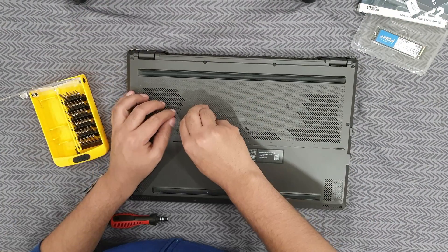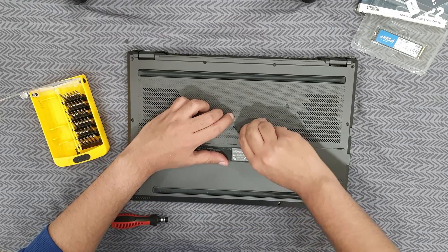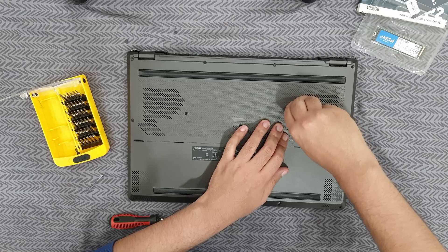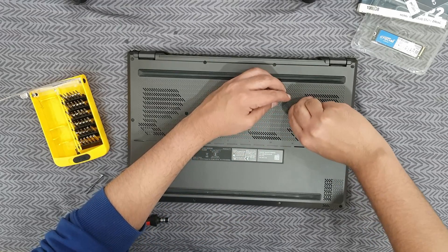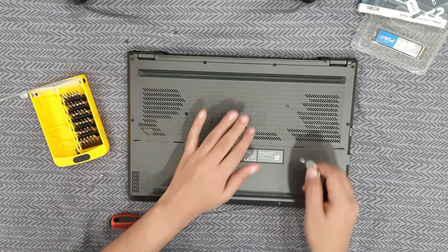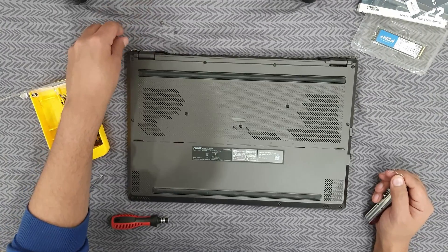I would rather do this whole process myself than let anybody else touch my laptop, because I am the one responsible for it. I have seen shop workers do a terrible job with laptops. If you are buying a costly laptop, trust yourself to do a good job, or find a really good shopkeeper who does the whole process right in front of your eyes — otherwise it is not worth letting them handle your laptop.